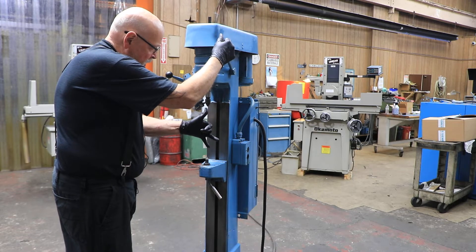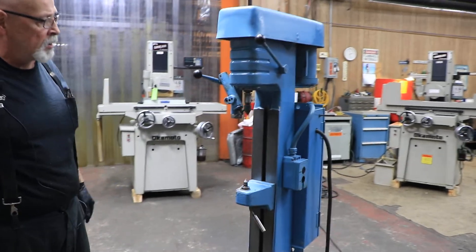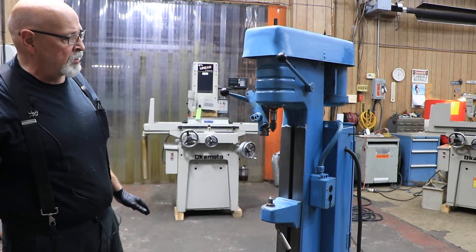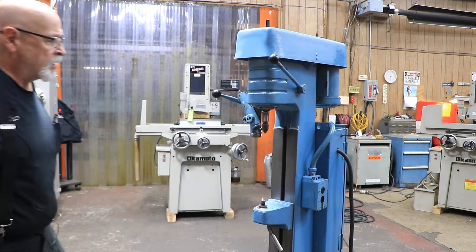You want to set this so that you just make a little pressure into the center hole — you just want to clean it up. This is not a center hole grinder; this is just a center hole, kind of like a lap.